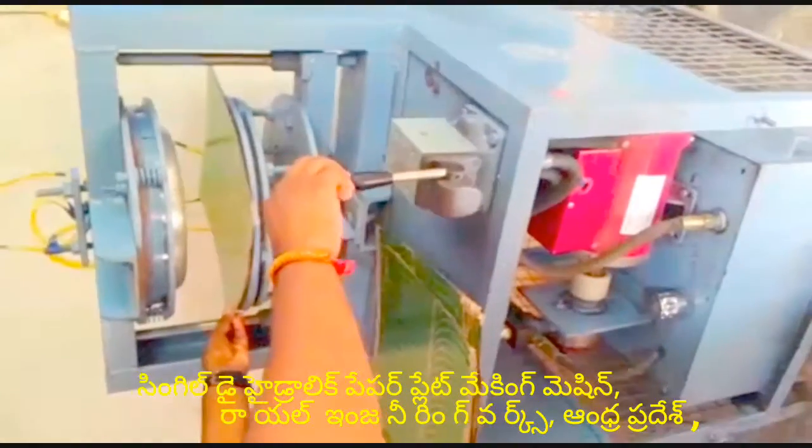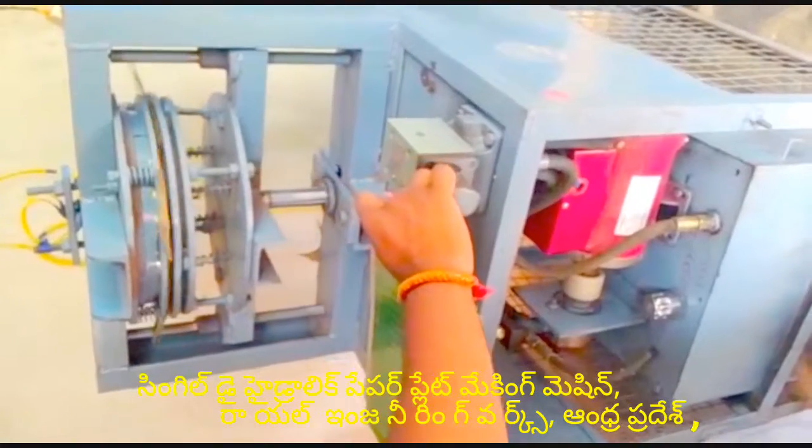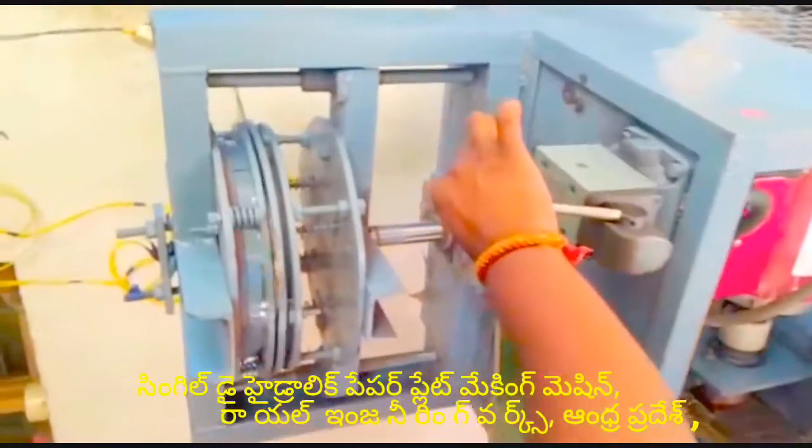This is a sheet paper. The right hand is a lever, Type 5. If you want to use it, you can use the lever.